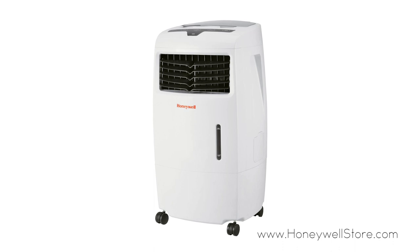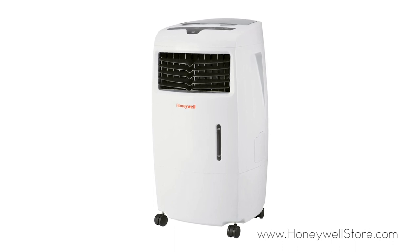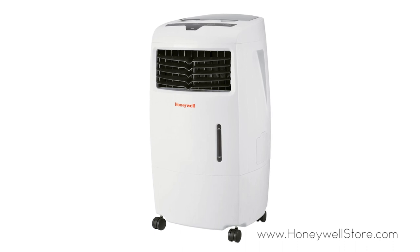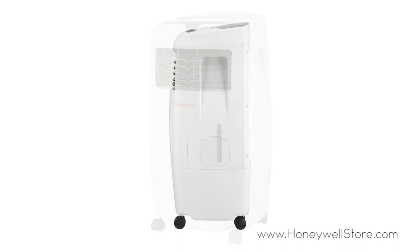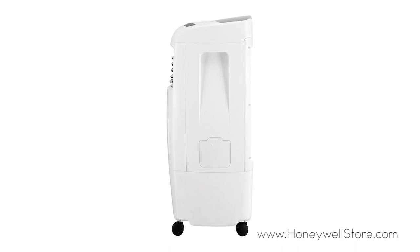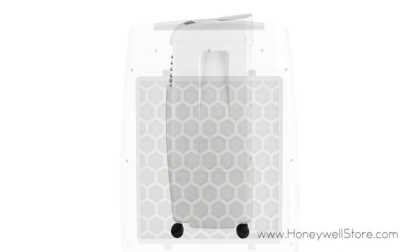The Honeywell Evaporative Air Cooler for indoor use with a 25 liter tank is a 3-in-1 unit providing cooling, humidification and a fan. This indoor air cooler is ideal for locations with hot, dry climates where humidity levels are less than 60%.